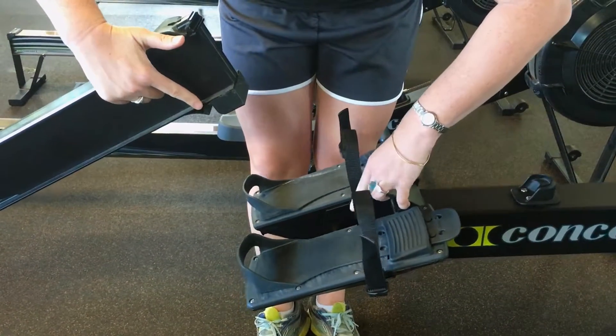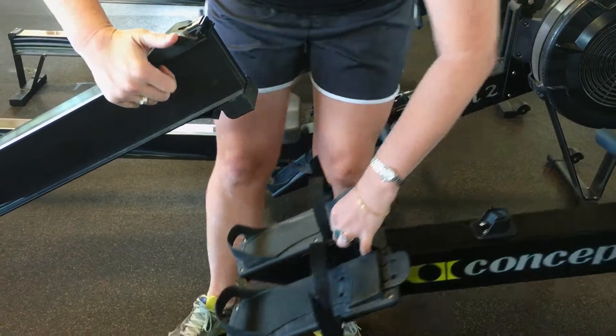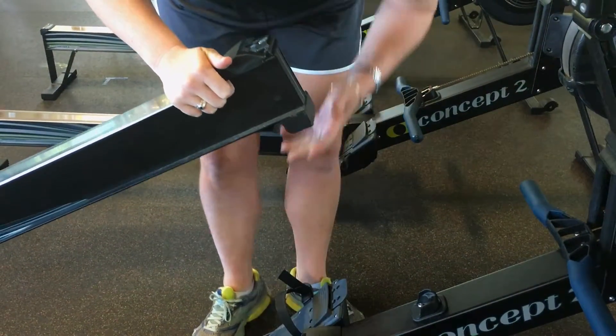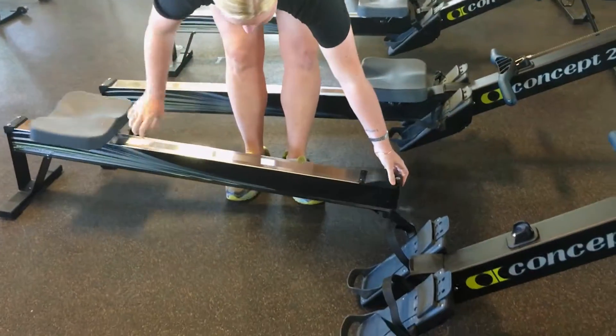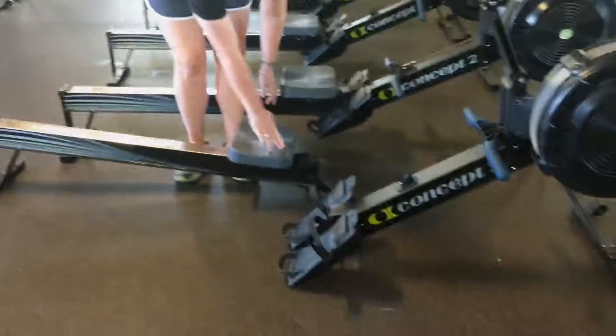There's a little hook right there that goes into a metal bar down there. You can press this down and then place it out of the way.